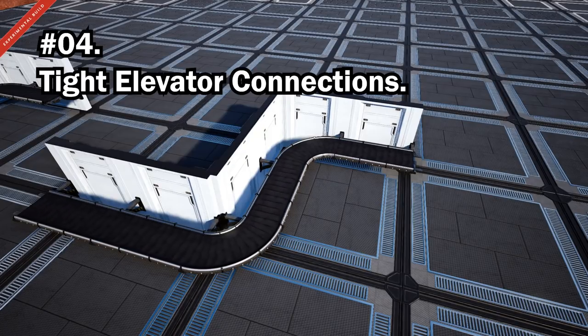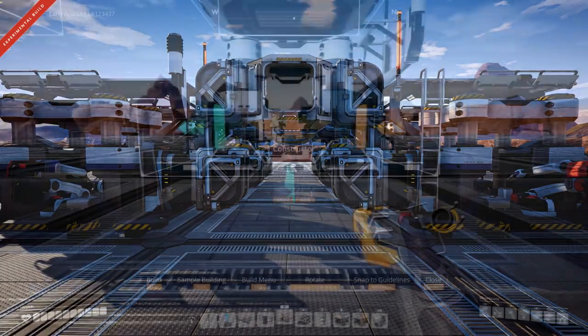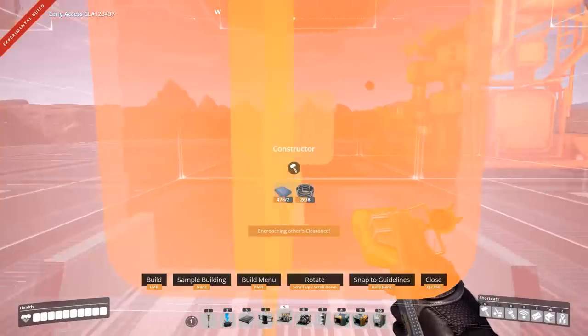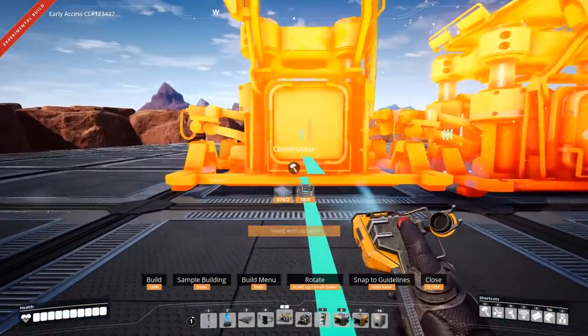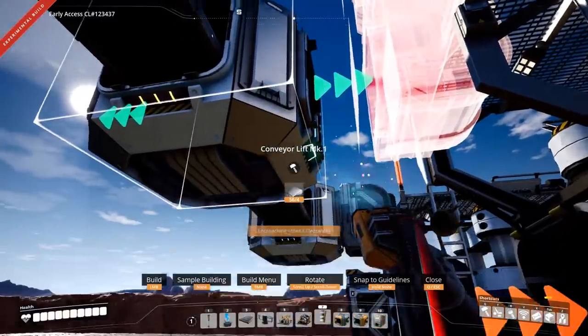If you are moving items between a structure and a merger or splitter via an elevator, place the first structure and then place the second structure two spaces away from the first. This should give you a really snug fit without any clipping.